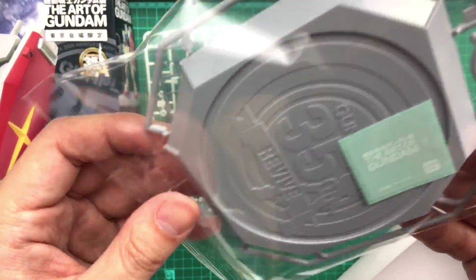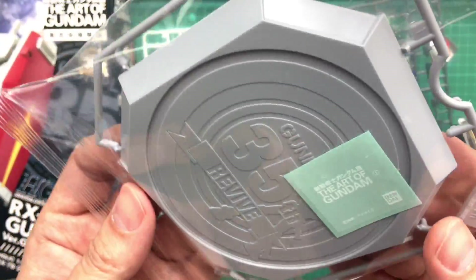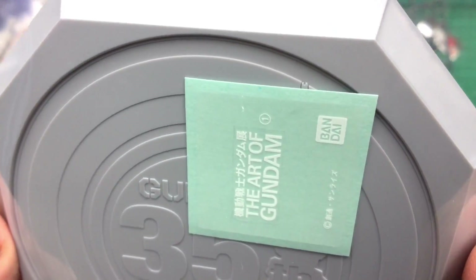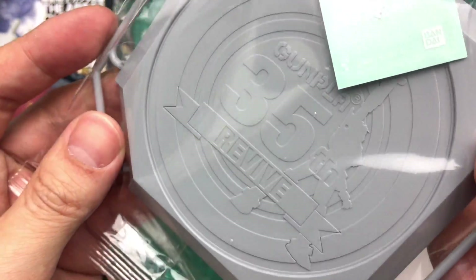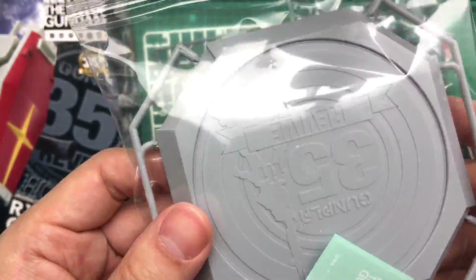And last but not least, this — which is the extra for the Art of Gundam version. There's a base, it comes with a clear sticker. Probably not worth paying a premium just to get this plastic base, but I've got it anyway.